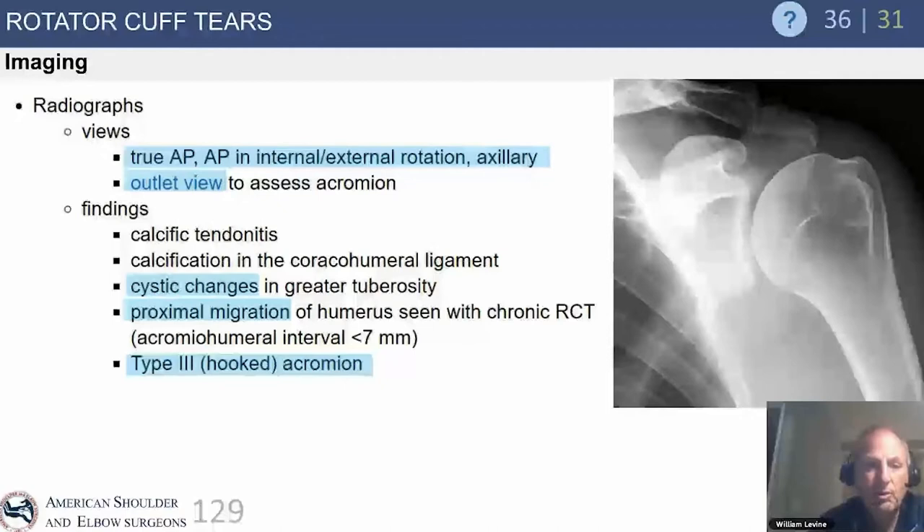Plain radiographs are critical. We look for confounding diagnoses like calcific tendinitis and large acromial spurs. Mostly we're looking to see if the humeral head is centered on the glenoid. Once we start to see decreased acromiohumeralinterval — defined as the distance from the top of the humeral head to the closest part of the acromion — if that's less than seven millimeters, that's associated with rotator cuff disease. This can be compromised by a type 3 or hooked acromion.